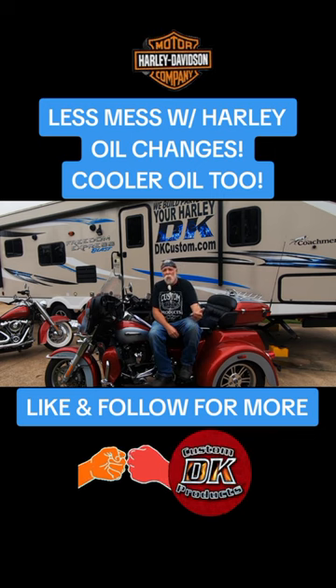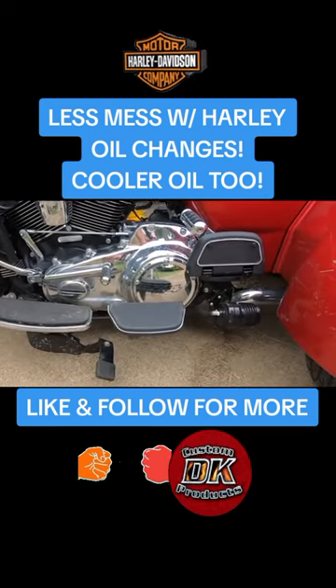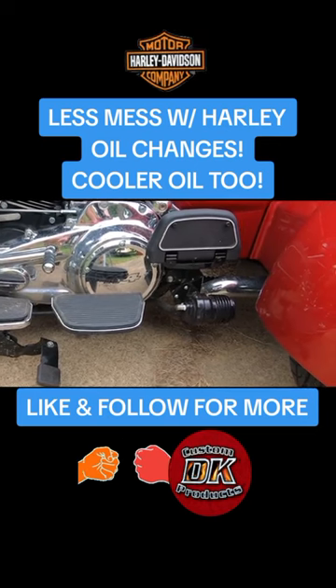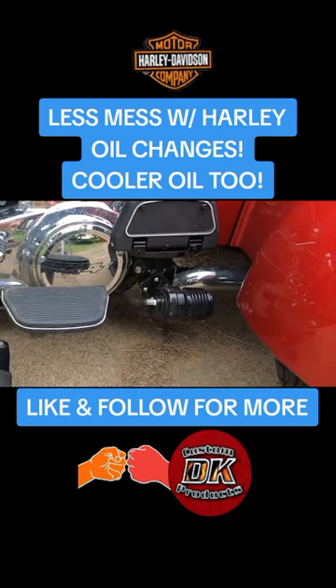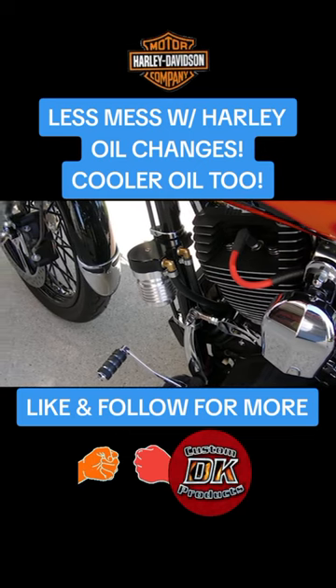There's two different designs: one for baggers and trikes that goes underneath the floorboard — passenger floorboard right there — oil filter relocation. And the other, for other bikes, mounts right off the front left down tube.